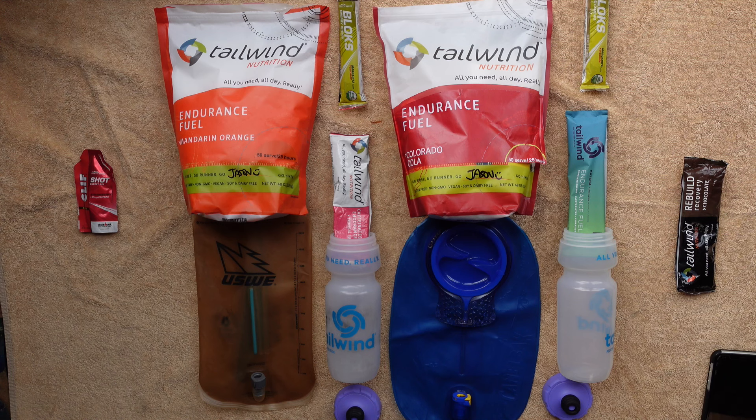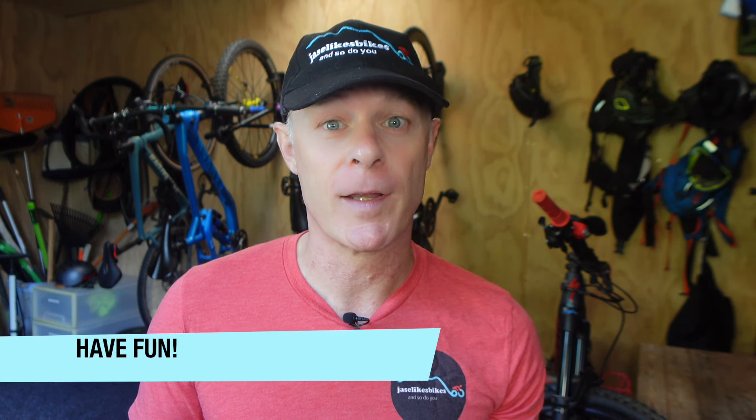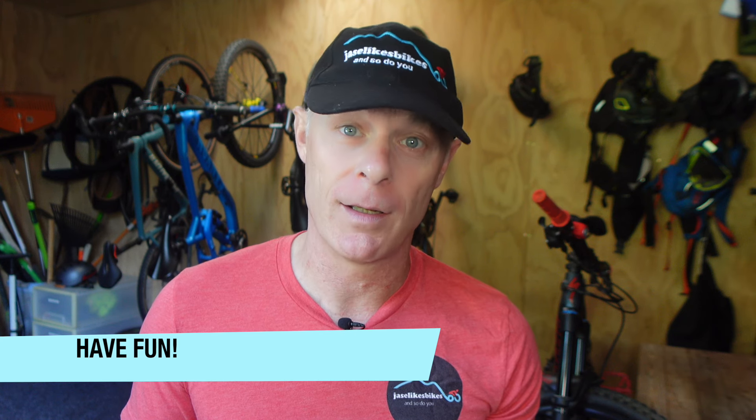Nutrition starts a good few days before the race — make sure you increase your carbohydrate intake and hydrate well, drinking lots of water a couple of days before. On race morning, have a good breakfast one to four hours before the race, high in carbohydrates. What works for me is pancakes with some fruit, yogurt, and maple syrup on top.